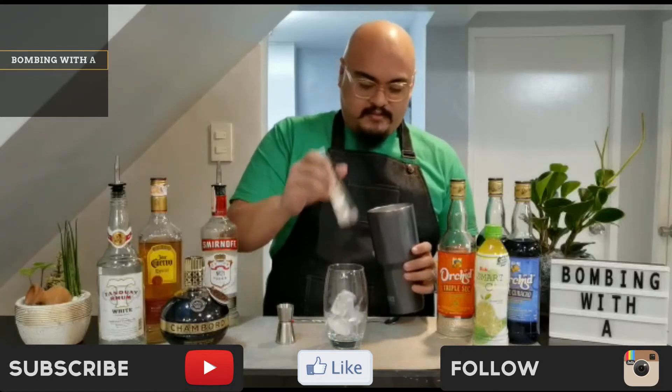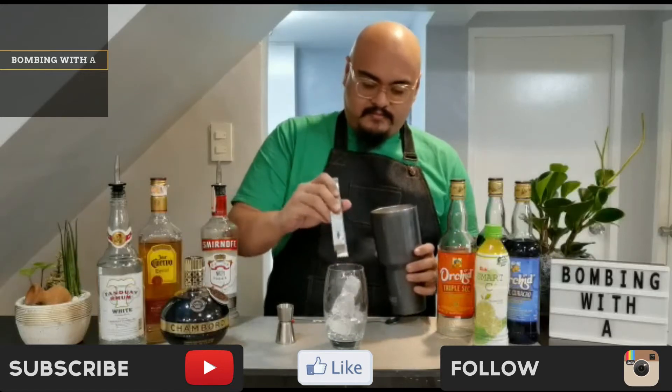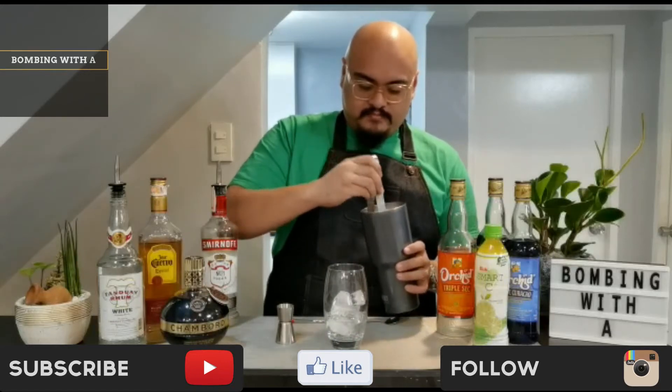Please make sure to subscribe to the channel and click on the bell button to see new episodes being uploaded.